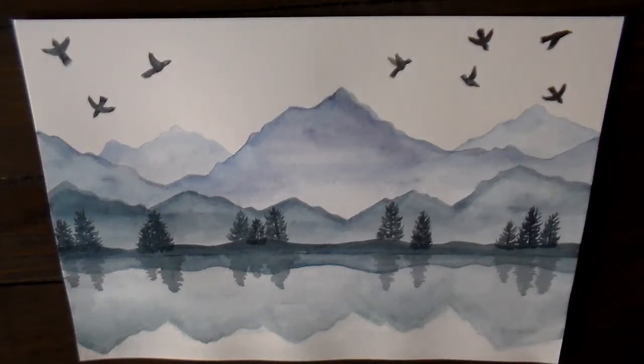Hey kids, it's Mrs. Dean. Today we are going to do a watercolor of a mountain lake with birds.